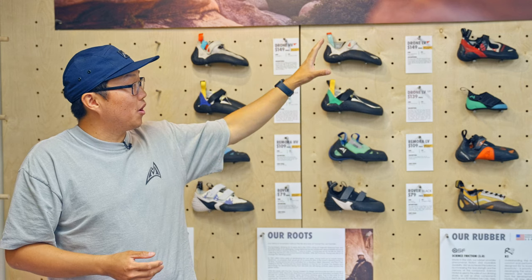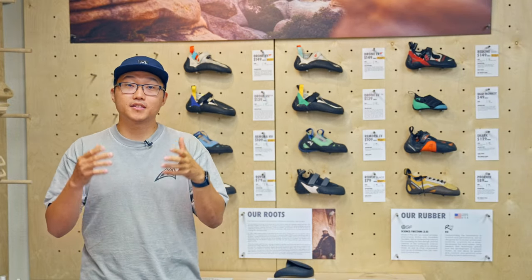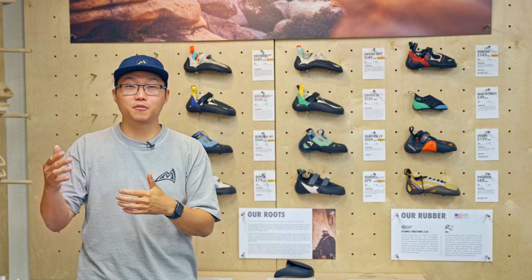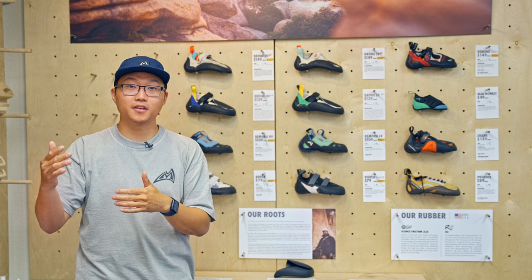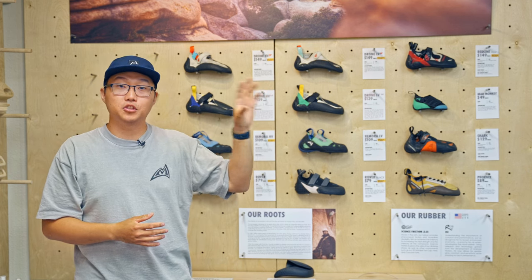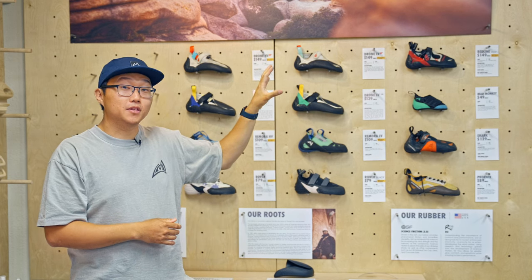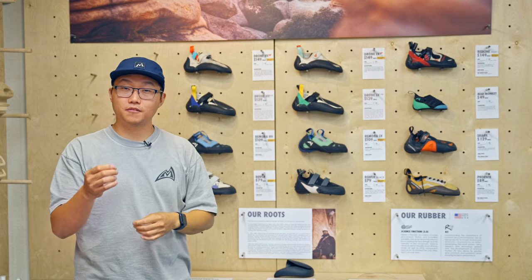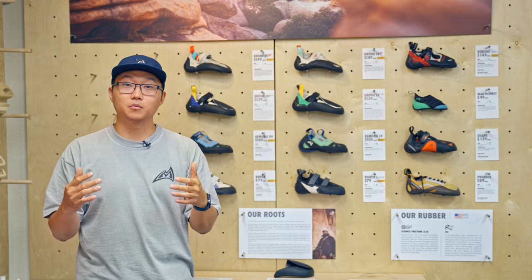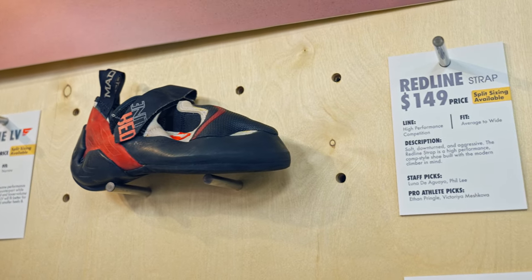If we move to the right side of the wall, we're looking at the Redline Strap. The Redline Strap sits in a similar category as the drone comps, which is the high-performance competition family. The Redline is really special because it's our softest performing shoe, even though it doesn't use the softest rubber. Though the Redline Strap uses science friction rubber, which is a bit stiffer and more durable than extreme friction, it also lacks a midsole, which means you're going to be able to feel every single nook and cranny underneath your toe while you're climbing.